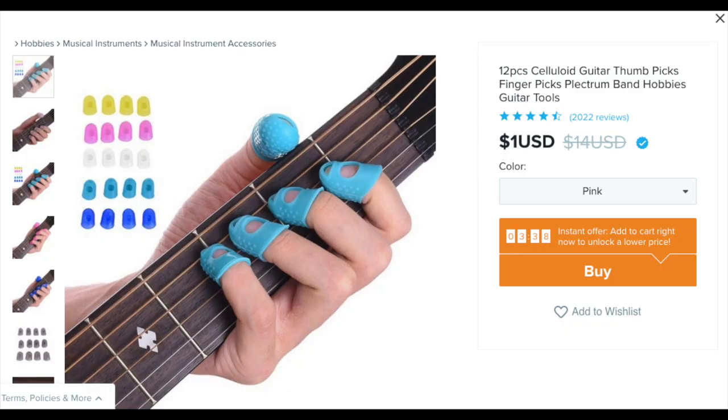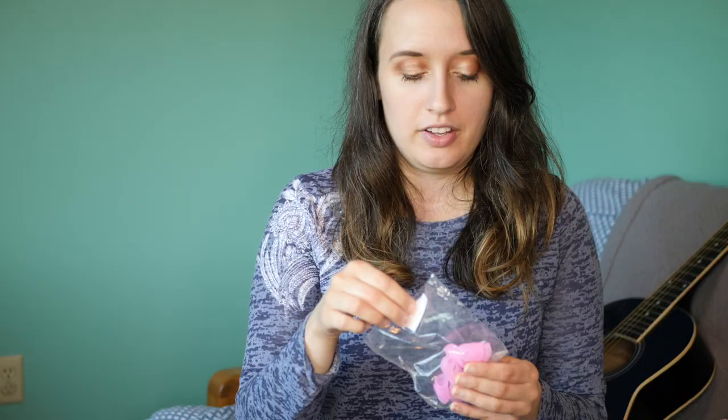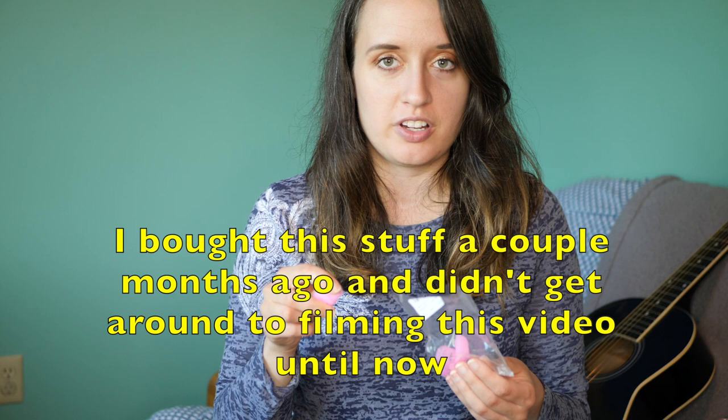I want to start with what I think is the weirdest thing I found. So these are the first things that I got — these little pink squishy thingies — and they are 12 pieces celluloid guitar thumb picks. So we're on to guitar first it looks like. For some reason I was thinking I bought this for ukulele but this was also months ago and I forgot. I've never bought anything like this to put on my fingertips for ukulele or guitar.